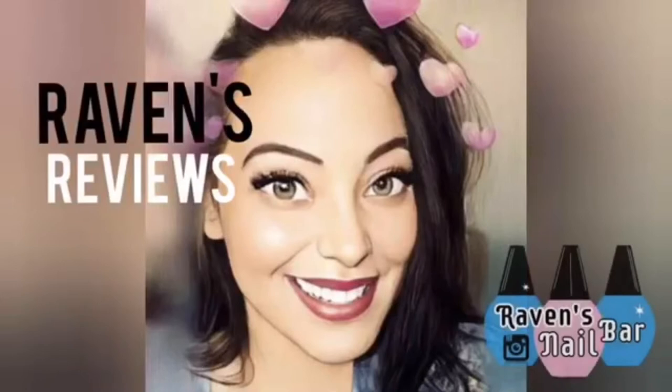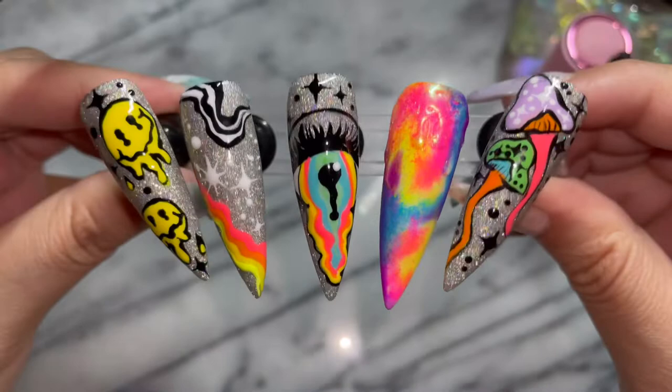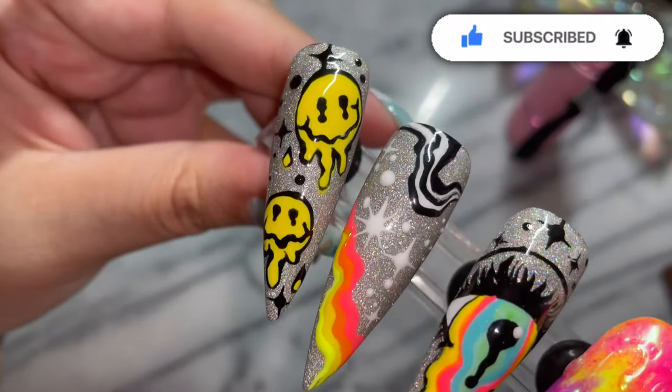Hey my loves! This is Raven from Raven's Reviews and welcome back to the channel! So today we are bringing back Nailed It Baby! We are going to do a very special Nailed It episode. We are going to be recreating this acid smiley face from the trippy set that I did on a Charmed Sister Live! So let's get into it.